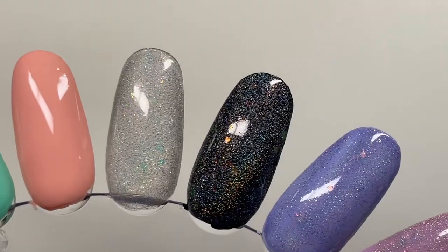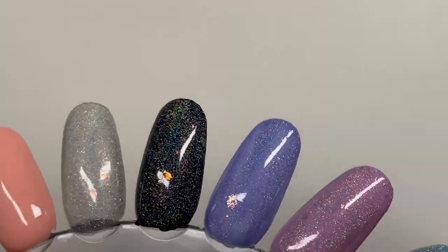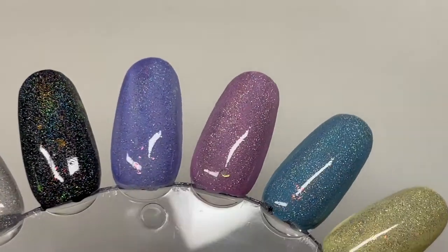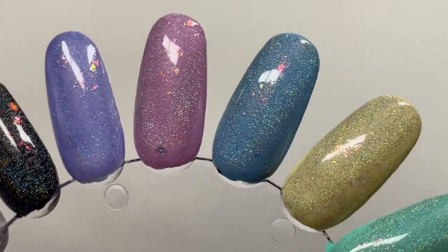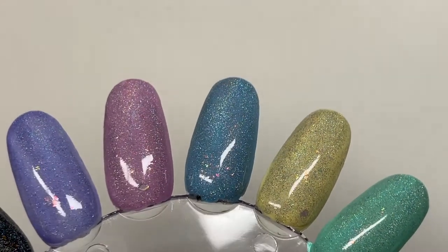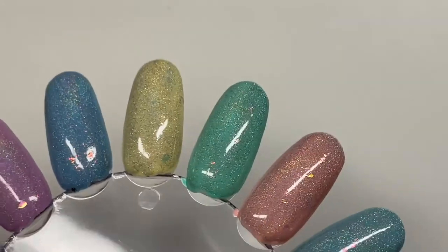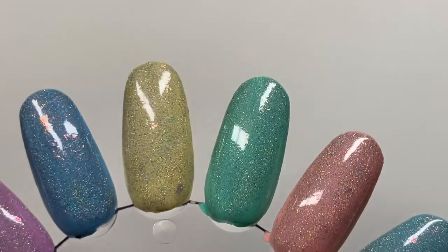Make sure you check Deidra out — I'll have all my swatchers listed in the description box. Here is Windshield Wipers over the entire collection. I did do one coat over black as well, and the peach — it transformed that peach, it's giving me full-on rose gold vibes. This topper is gorgeous.